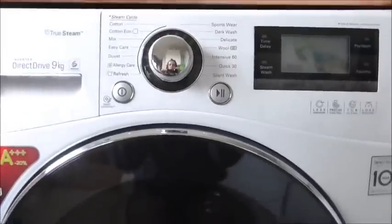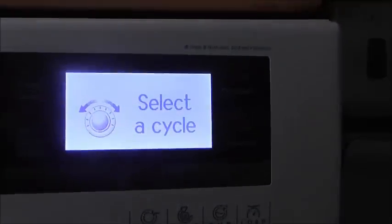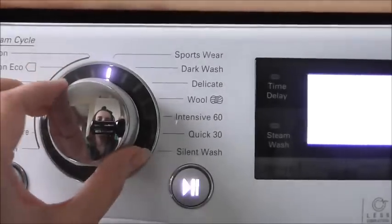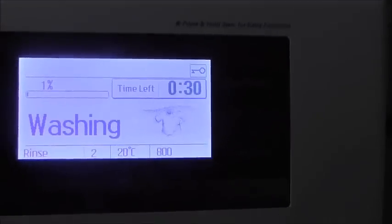I'm just going to do a quick wash to show you how simple it is. I've got a capsule, so that's going to go in there, push the door shut, turn it on, select the cycle — I'm going to do it on quick wash — and then press play. There you go, quick and easy.